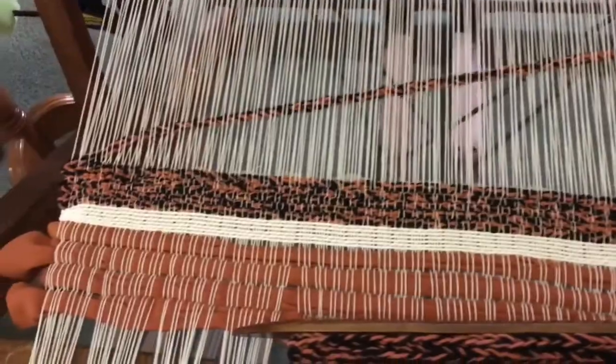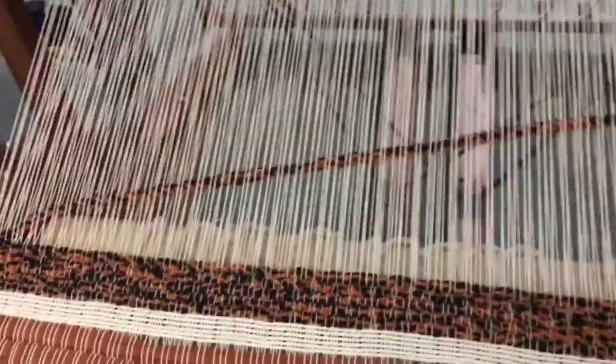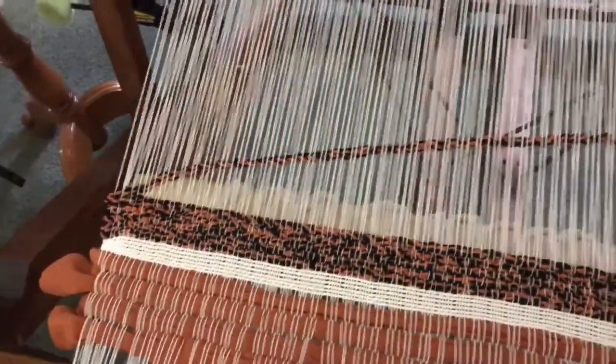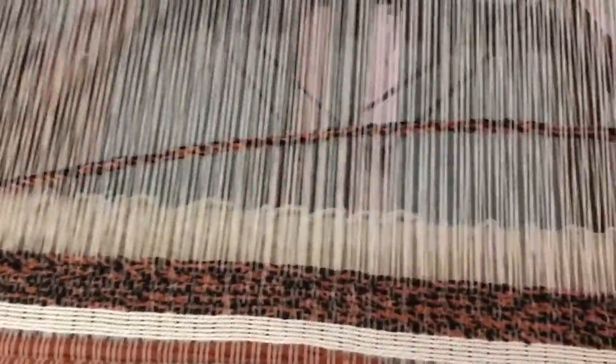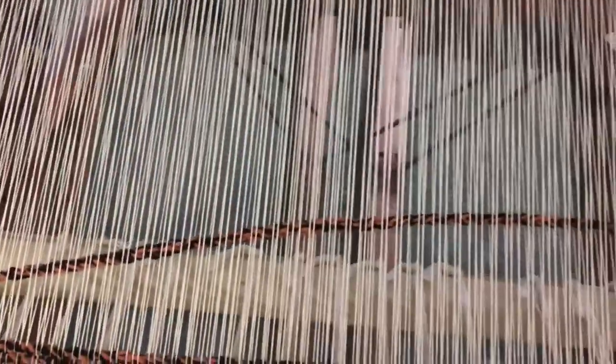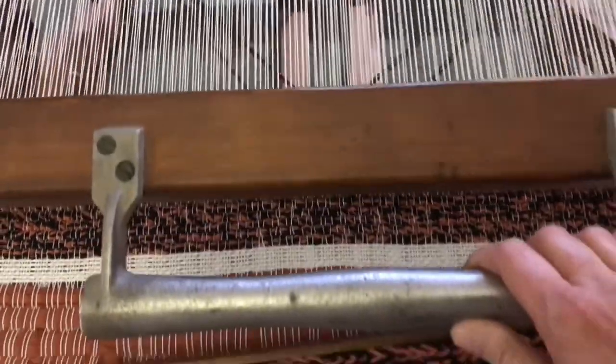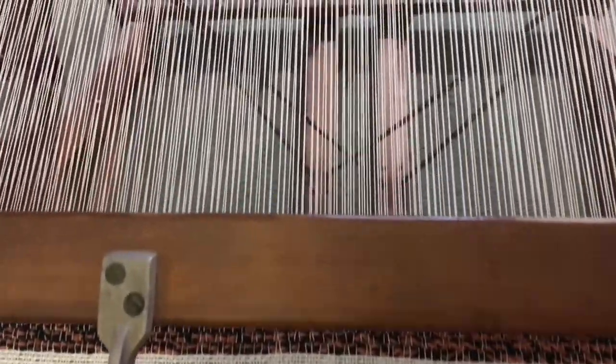The first few rows are done. I just wanted to remind you — each row you do, make sure you leave the arc or the arch with your weft as you beat it down, to make sure it's loose enough that it doesn't pull in as you weave.